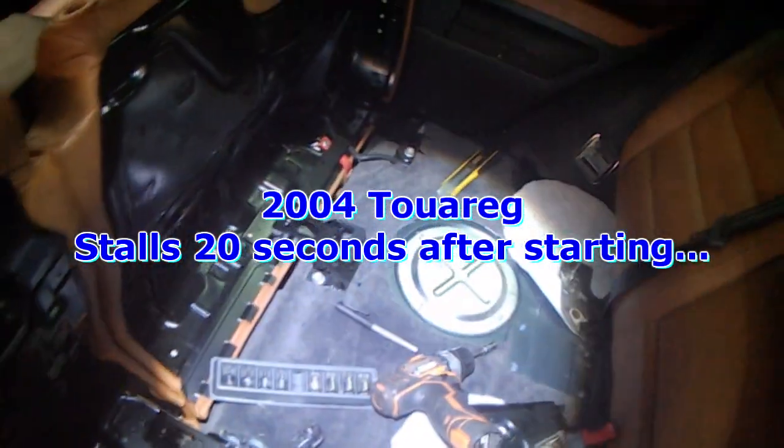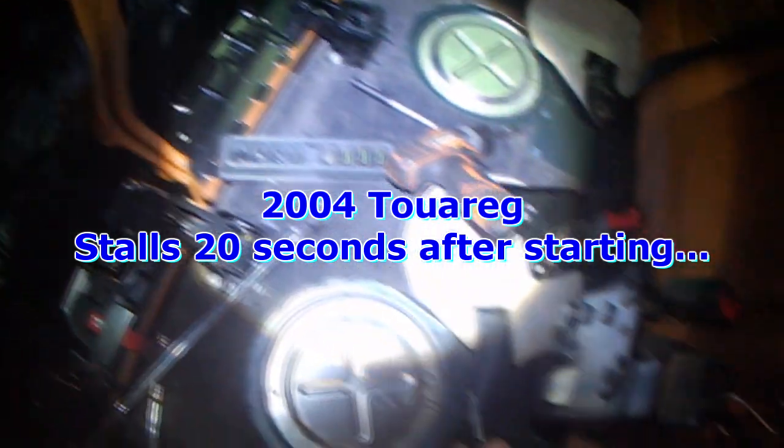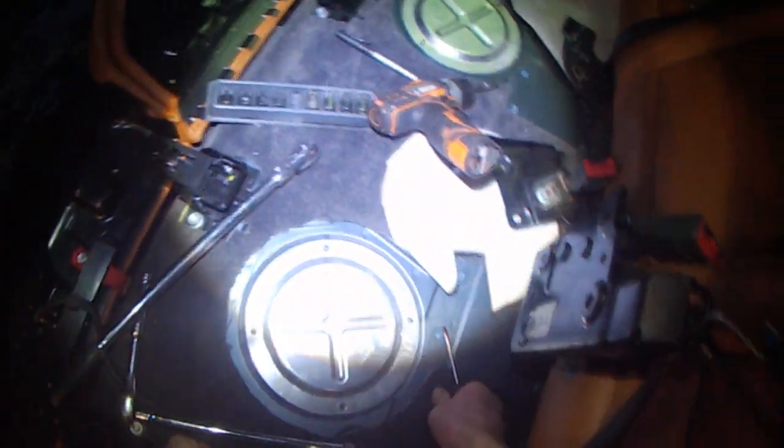A 2004 Touareg starts and then stalls a few seconds after, maybe 10-20 seconds later. This is usually indicative of bad fuel pumps.